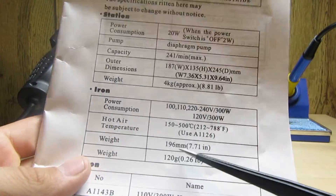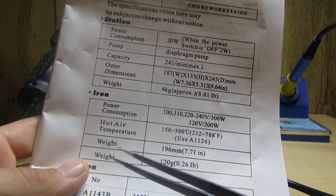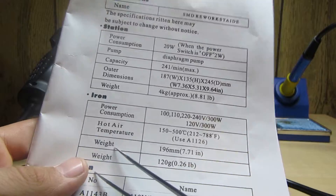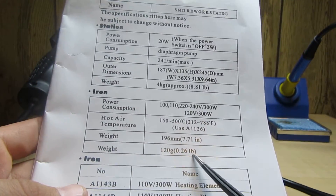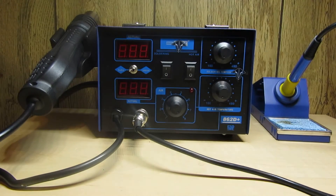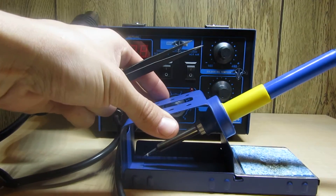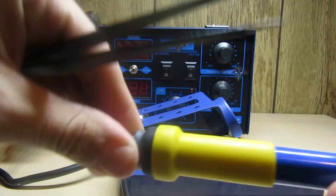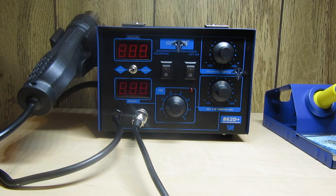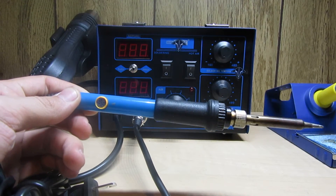The weight listed is 199 millimeters - which is funny since when do we measure weight in millimeters? Anyway, the weight of the iron is 0.26 pounds. You get your little soldering station - it's a very nice soldering iron. What I upgraded from looks almost identical except for the handle - this is what I was using before.